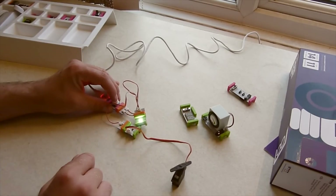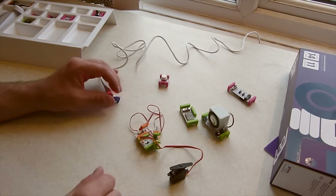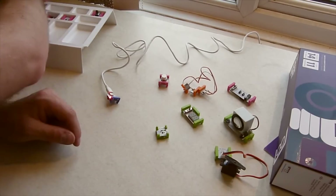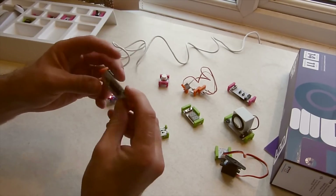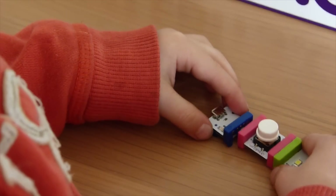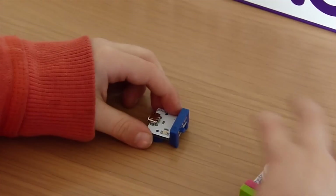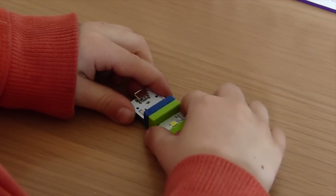Getting started with the LittleBits Smart Home Kit is simple. The modules simply snap into place thanks to magnets, much like a child's train set, or perhaps Lego. When connected, current flows through from one piece to the next. One thing worth mentioning is just how simple it is to create a project with LittleBits — here, a three-year-old is snapping the pieces together like a pro.